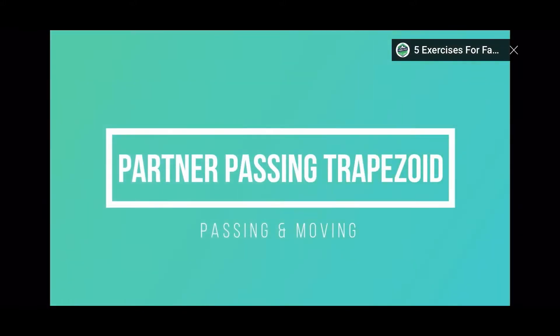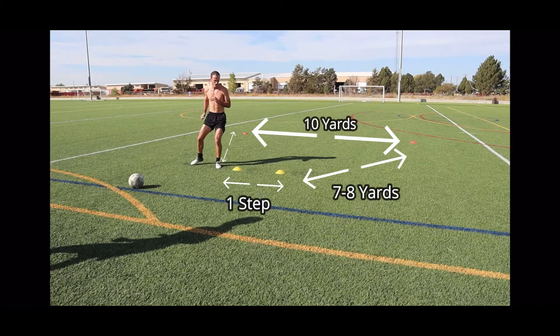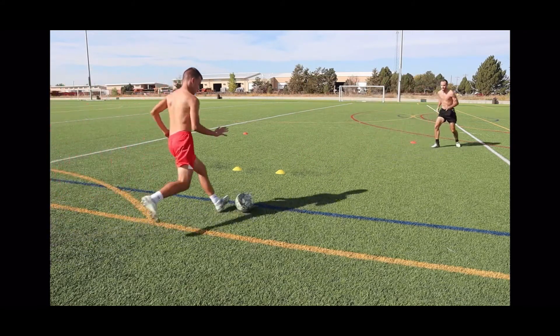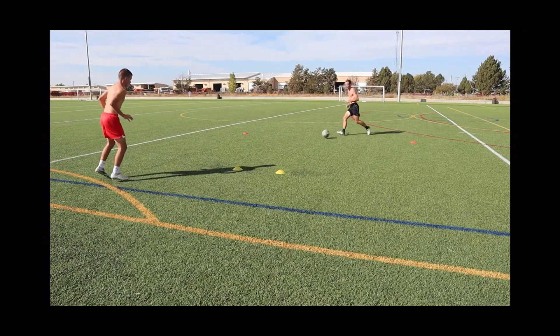The next drill also requires a partner and four cones. This drill is set up in the shape of a trapezoid. The two yellow cones in front are about a step apart, and then the red cones are diagonal from those yellow cones about 7-8 steps away.